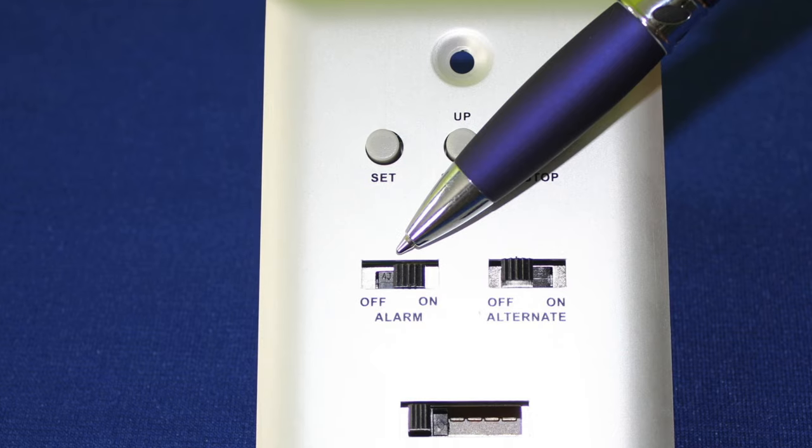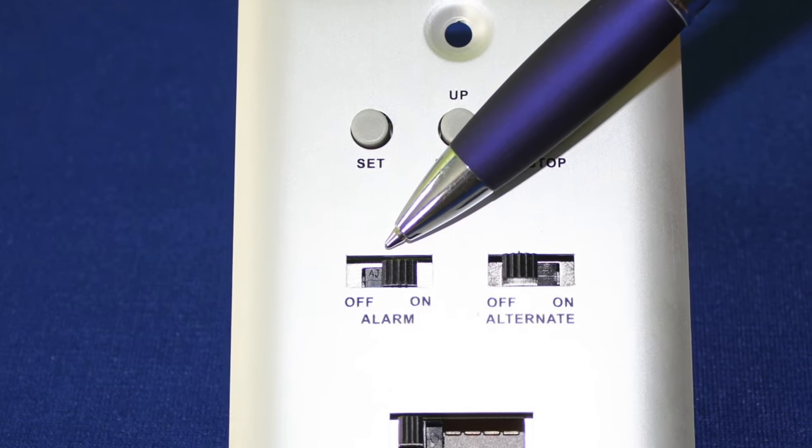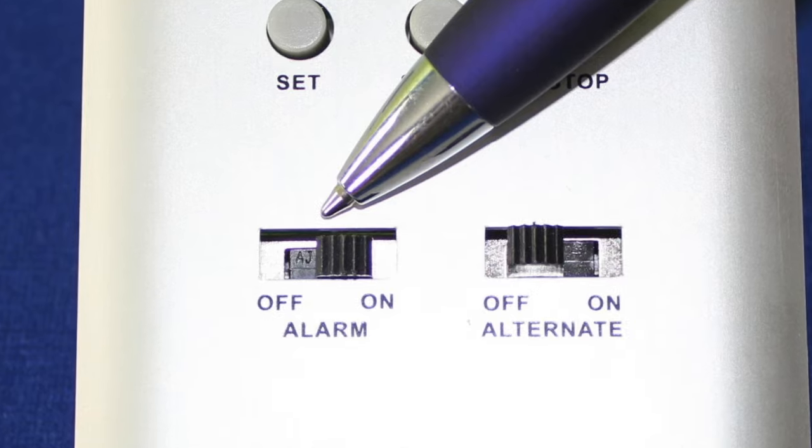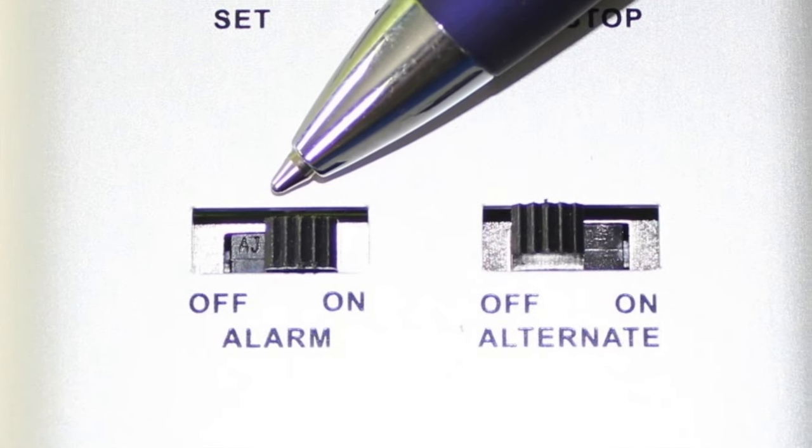Next, we have an alarm. Most people use the alarm — always have it on — so that when the countdown or count up function has ended, an audio alarm is sounded.